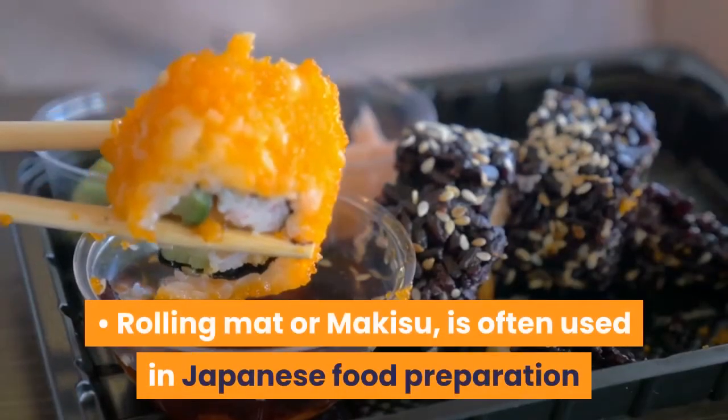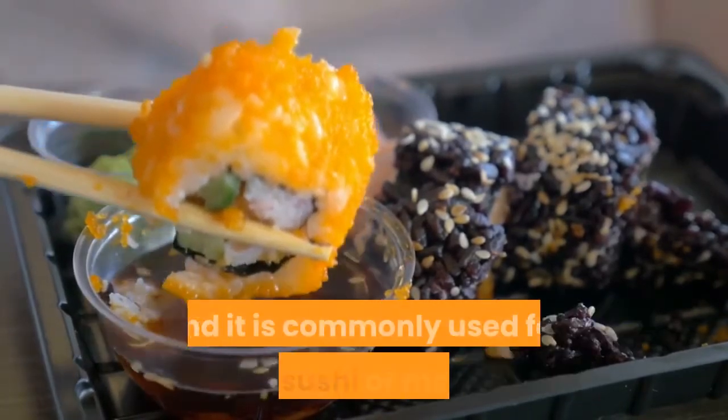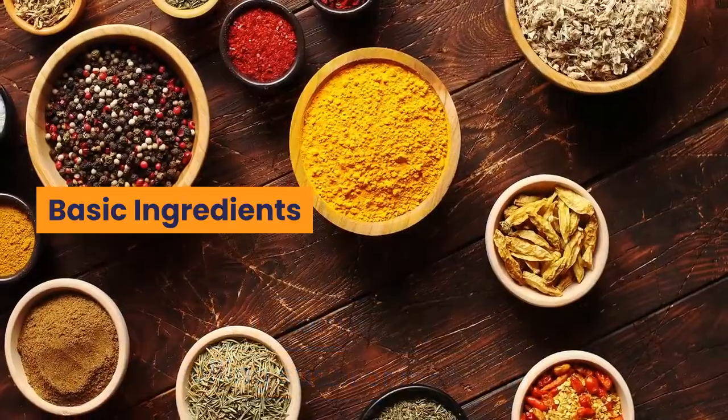Rolling mat, or makisu, is often used in Japanese food preparation and is commonly used for rolling sushi.